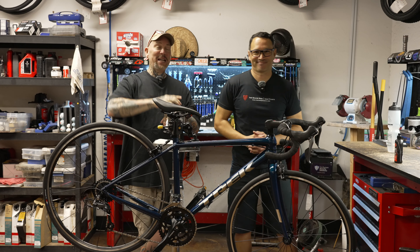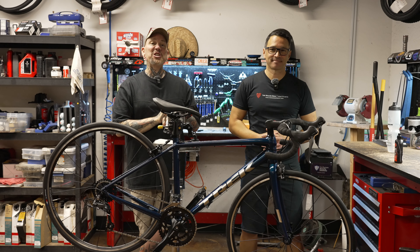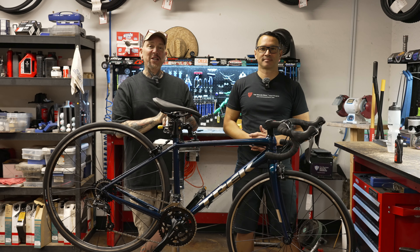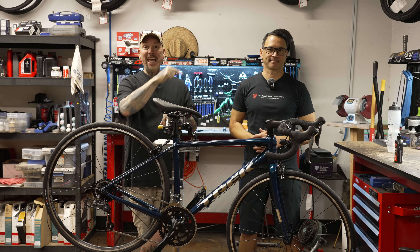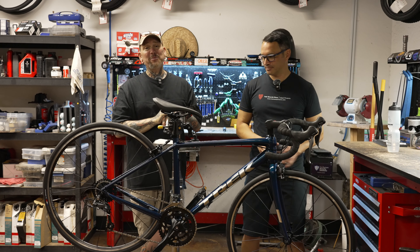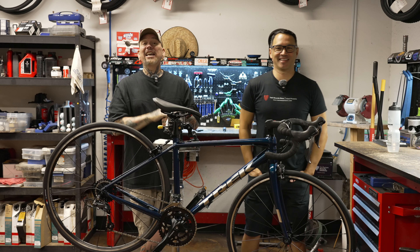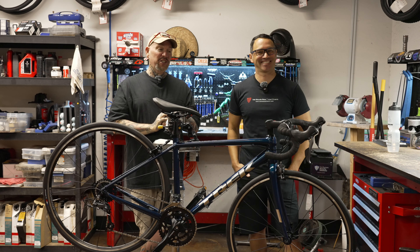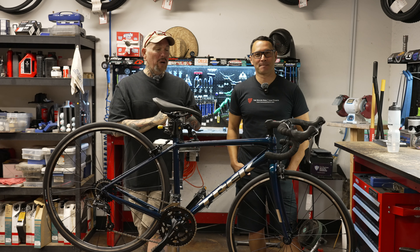Joined once again by my co-host Brandon Van Lueven. And we're coming to you from the Trek Bicycle Stores of West Phoenix and Goodyear, Arizona, because it's where the cool kids hang out. Just to let everybody know, I am not sponsored by Trek, or Trek Bicycle Stores either — they actually charge me extra.